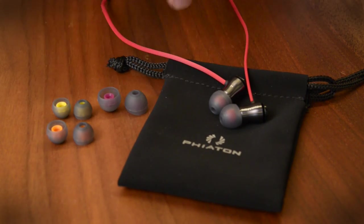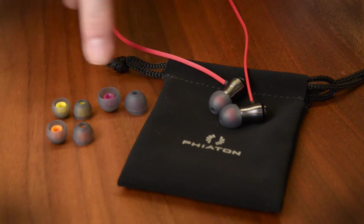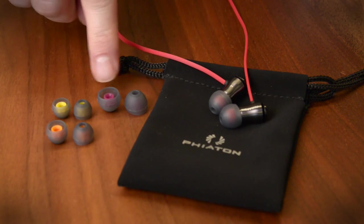In the box you get a little felt pouch and then three extra sets of ear tips spanning from extra small to large. I like that they're color-coded so you don't get them confused with each other, and that's it.